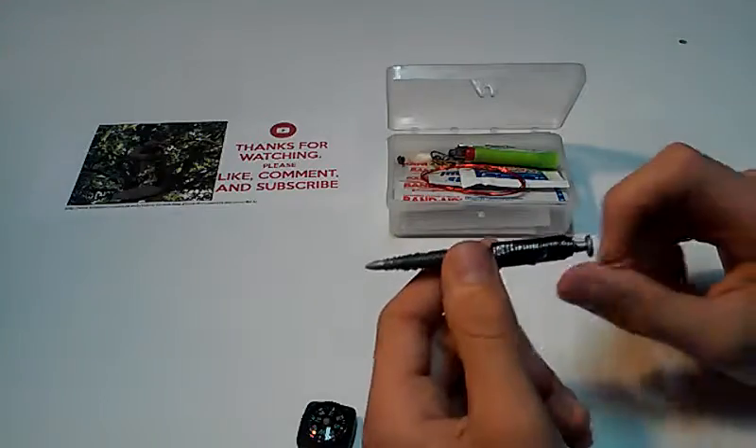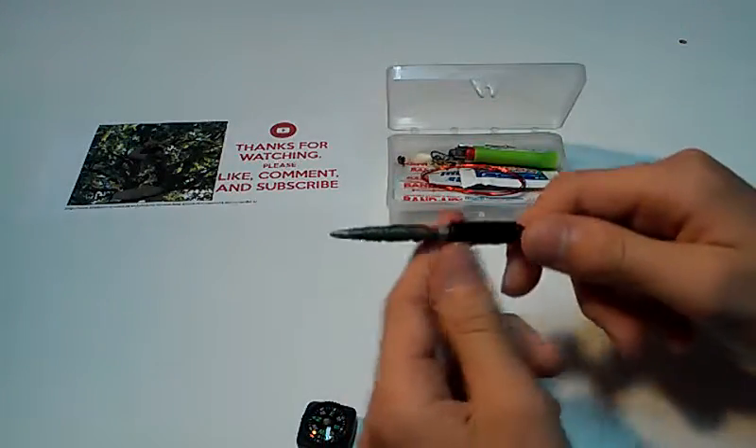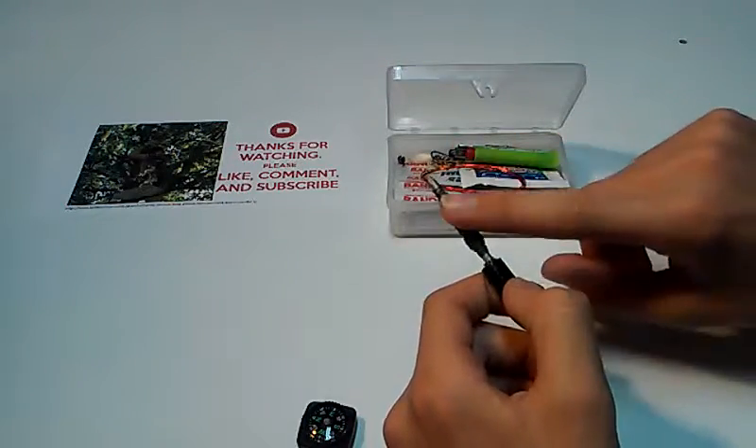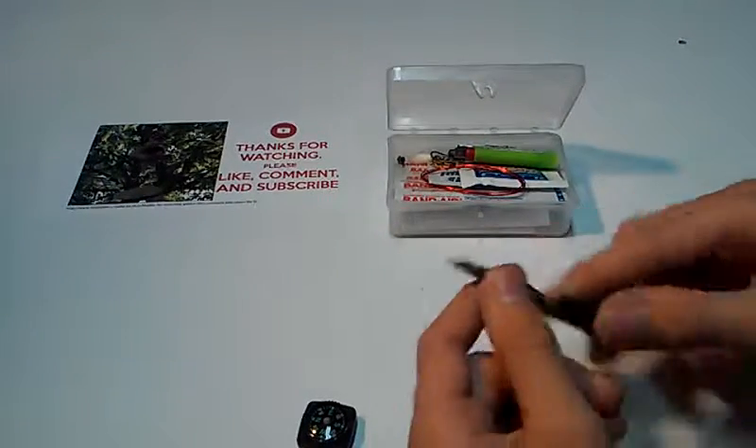So this nail has multiple purposes. It has duct tape and fishing line. You all know what the duct tape is for. The fishing line — you're going to see. Just keep watching and you'll see what the fishing line is for.